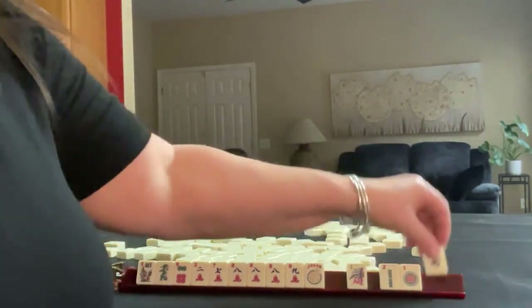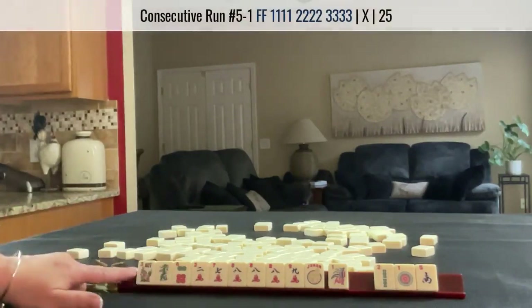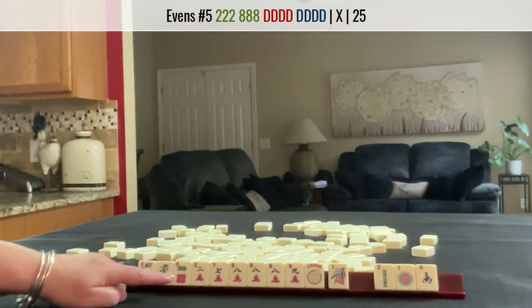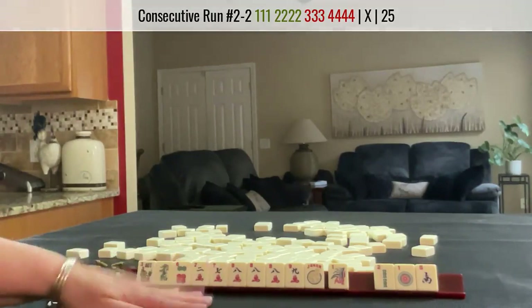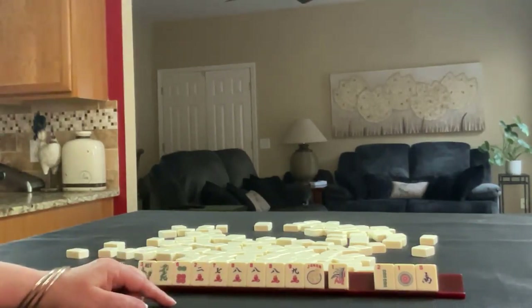So I would start by discarding those three. Play 7, 8, 9 with flowers, or maybe 2, 8, dragon. If we get in fives, we could do 5, 6, 7, 8. Whatever we play, I would use the 8s. If you would do something differently with these tiles, write pull 3 in the comment section below and let me know what you would do.